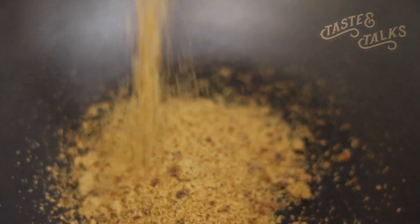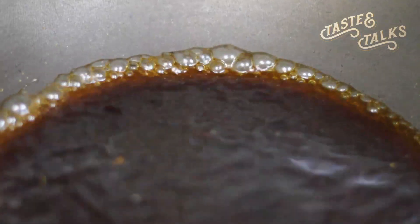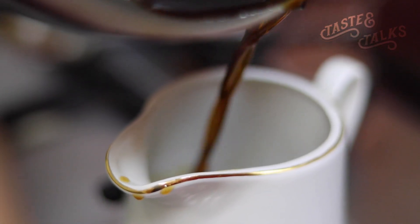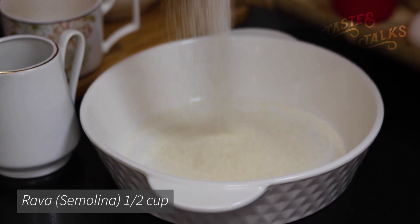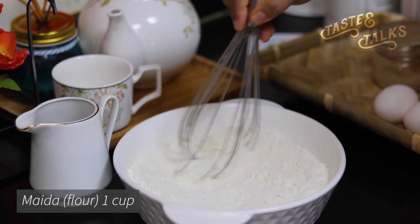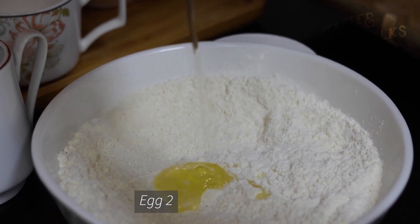We will add the ingredients into the pot. We are going to add them into the mix. This is a mix of 2 eggs — when we put 2 eggs in this.